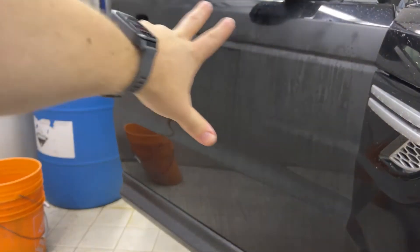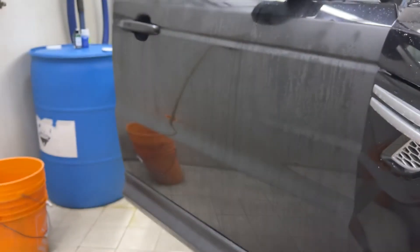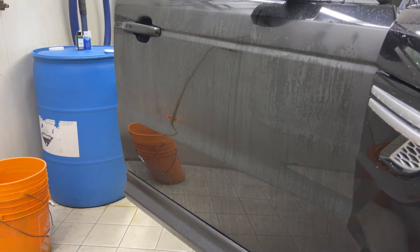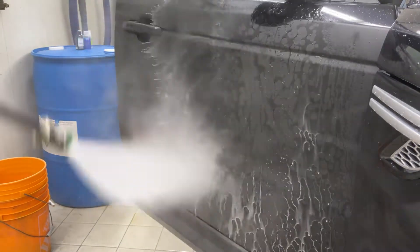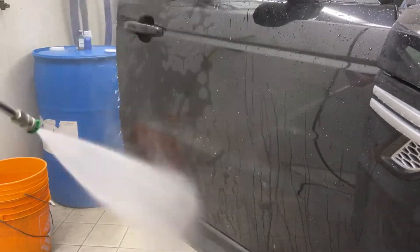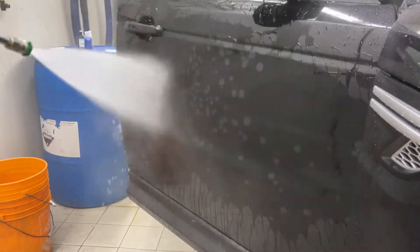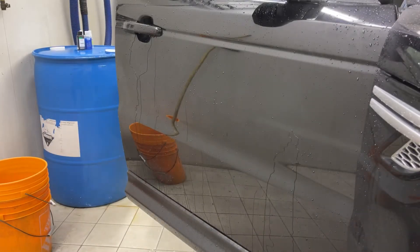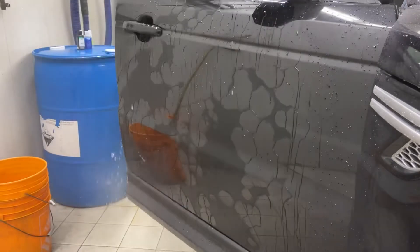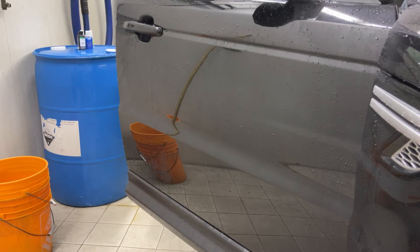This door here has Carpro Hydro O2 at 6 to 1 spray and rinse, and the fender here will have Gion. We'll rinse the Carpro off first and then do the Gion side. I'd say that looks pretty good — it's definitely a lot better than the 12 to 1, but I think Gion at 15 to 1 still has it beat. Let's do the 5 to 1 Gion on the next panel and see how it looks.